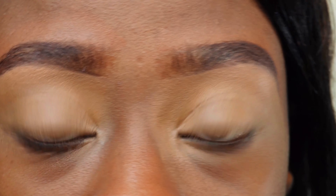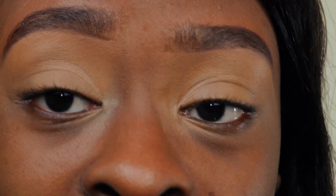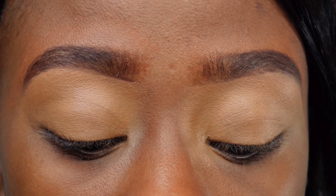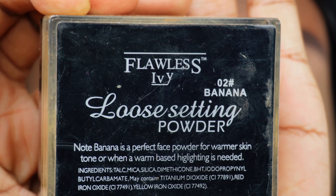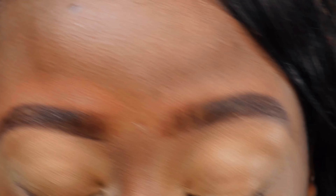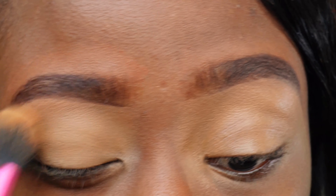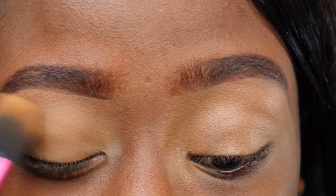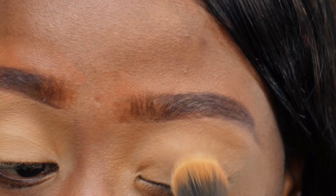As you can see the concealer is already dry, so I'm going to set this with some loose powder so everything sits nicely. I'm using the Flawless Ivy loose setting powder in the shade Banana — just dab in the setting powder and make sure your concealer has set nicely, then we're going to do the same on the other eye.